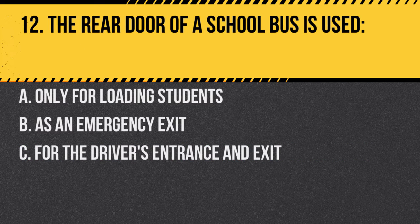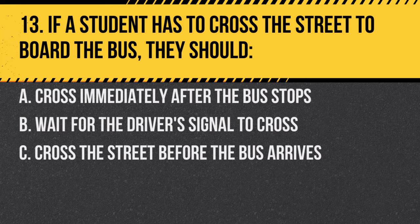Question 12. The rear door of a school bus is used: A. Only for loading students. B. As an emergency exit. C. For the driver's entrance and exit. Answer B. As an emergency exit. The rear door is primarily an emergency exit.